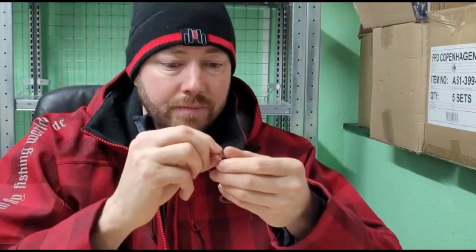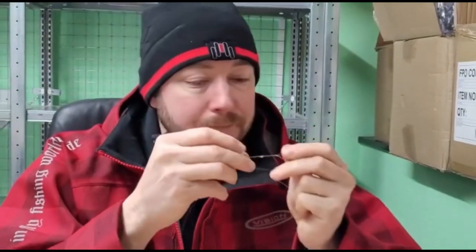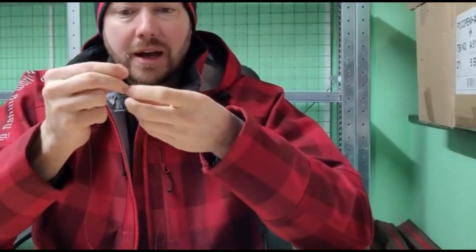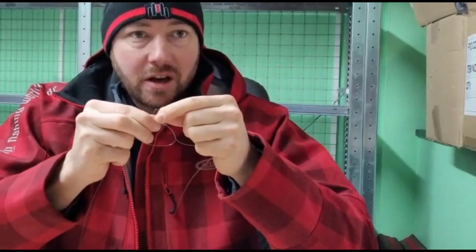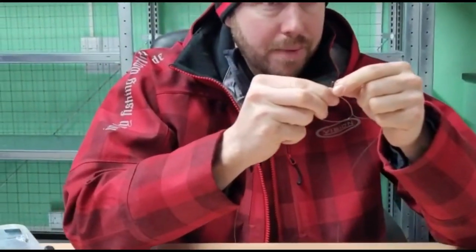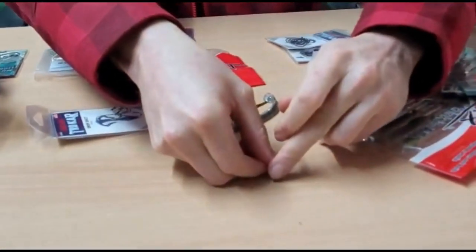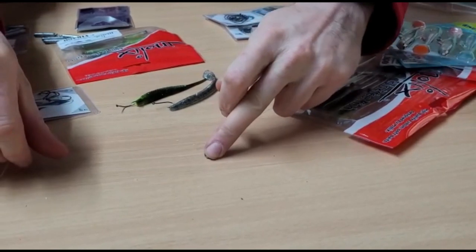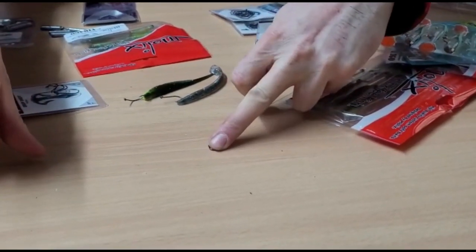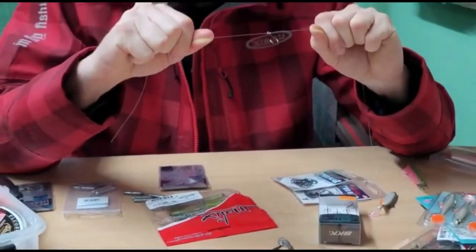With all your knots, add a little bit of saliva moisture onto that, and then pull that up. When you pull these up, you really want to put it on a flat surface — either on your knee if you're in the boat, or on a table like I'm doing here. Put your finger on it and, keeping even tension on either side, pull so that the knot evenly tightens up on both sides.